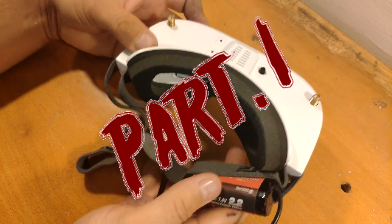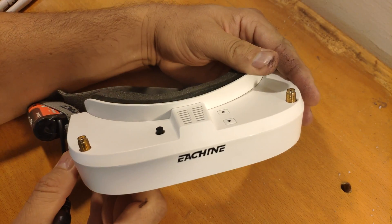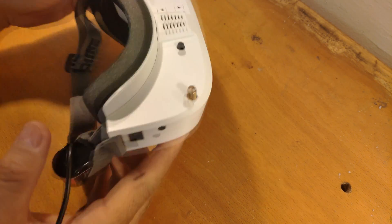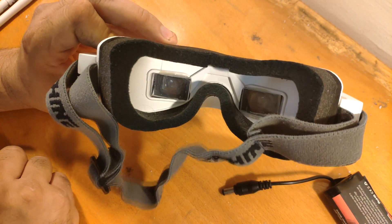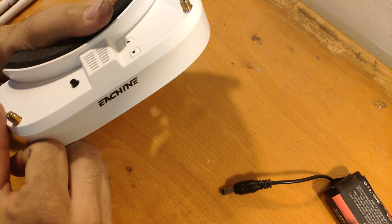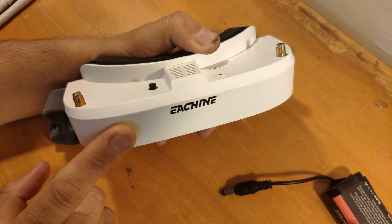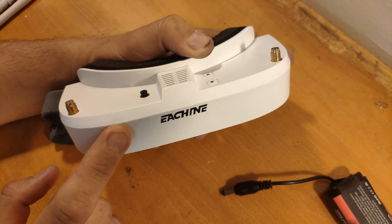Hi guys, we're gonna make a few videos on how to upgrade your Isshin EV100. First of all, we're gonna take care of the FOV — it's too small and we're going to make it bigger. Second, we're gonna put a Fourier 3D on the goggles because the diversity is not true diversity in those goggles.